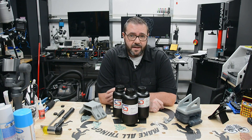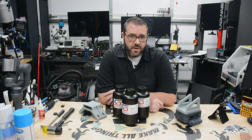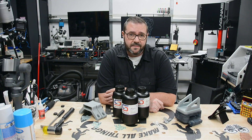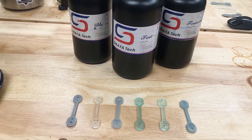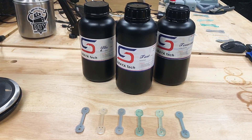More specifically, we're exploring the neat property of them being cross-compatible, meaning you can mix them in any proportion to create custom formulations. To get an idea of what to expect, today we're going to create six mixtures of these three resins and see how they perform under stress. But first, let's see how they describe them.